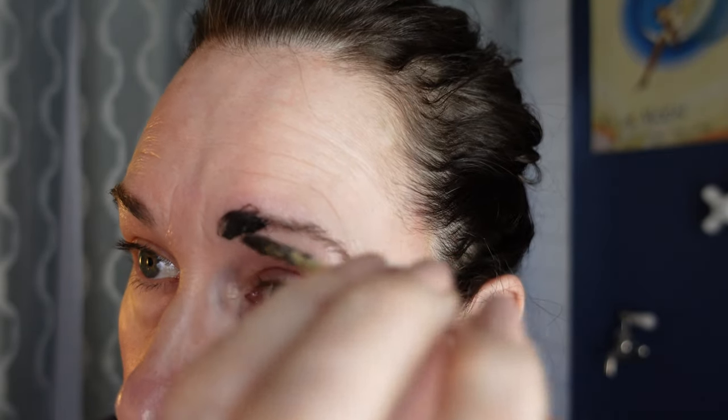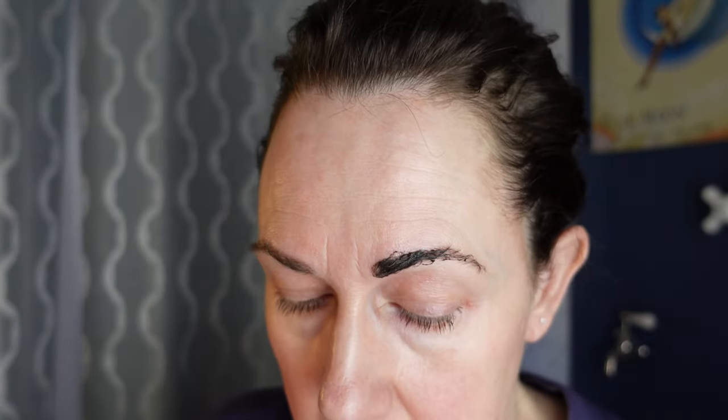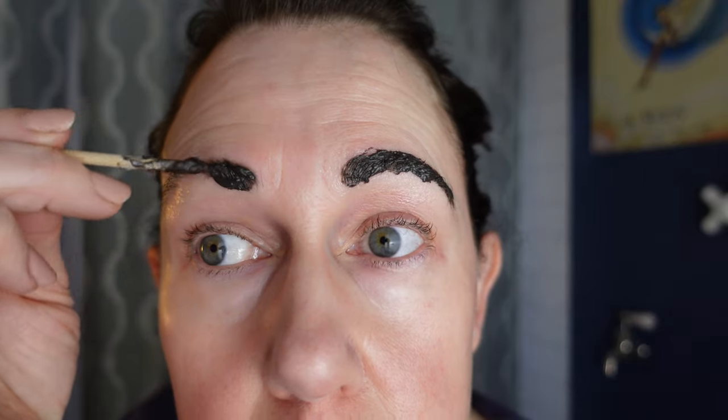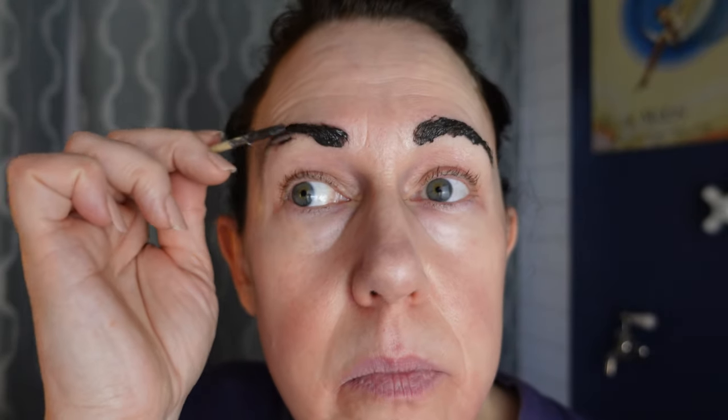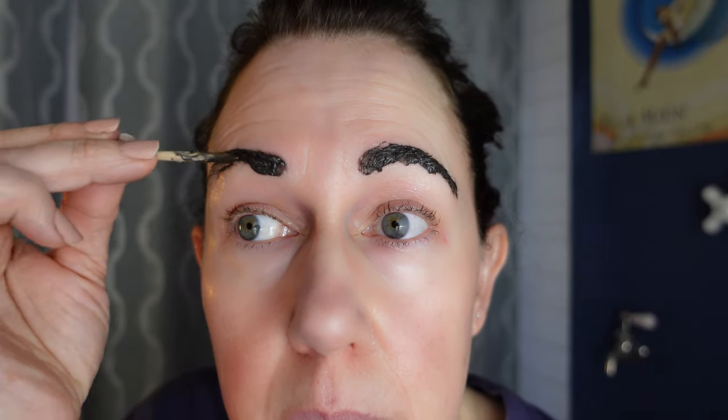I'm just putting Vaseline around the eyebrow area — just a little layer of that to protect the skin. I try to move fairly quickly because I don't want the tint to be on there for more than one to two minutes. Let's see if this side goes on a little better. I made a big old mess and put it on my skin — that's why I put the Vaseline.